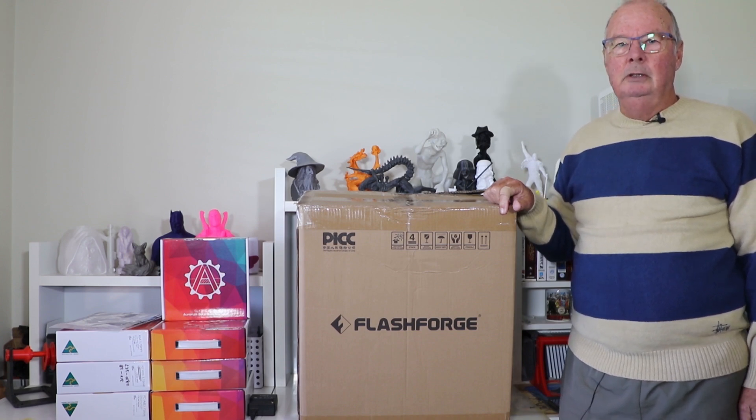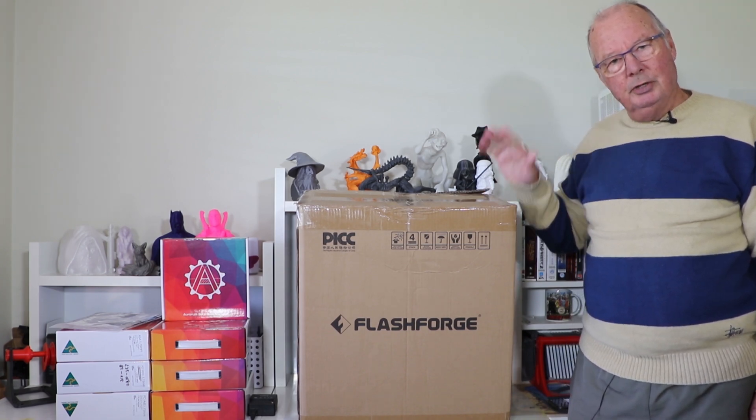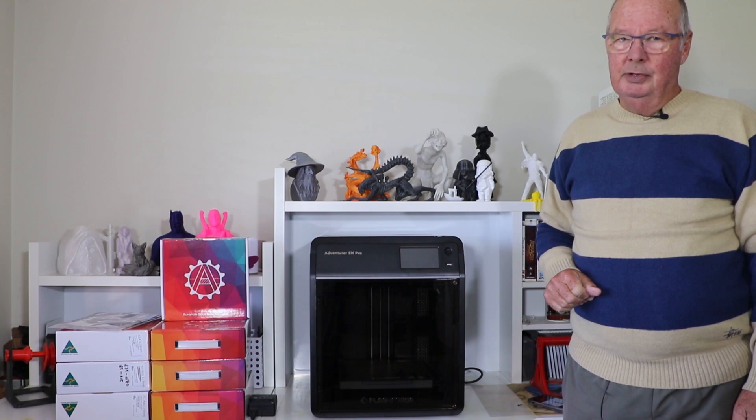G'day everyone, welcome to the channel, or welcome back if you're a subscriber. We haven't done a review on a printer for quite a while. Flashforge have sent us one, so let's unbox it. In full disclosure, they sent it at no charge and they did give us a couple of affiliate links which you'll find in the description, but all the opinions expressed are my own.